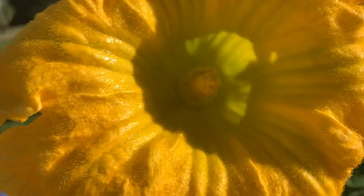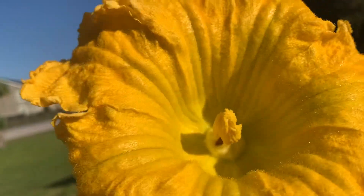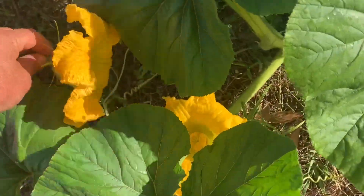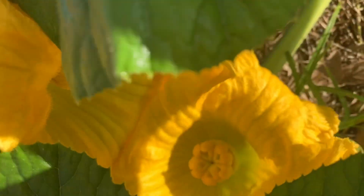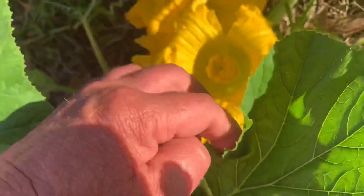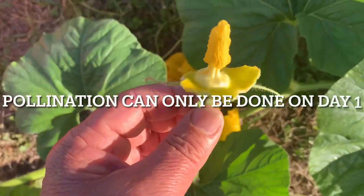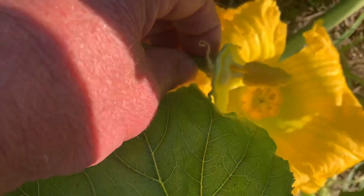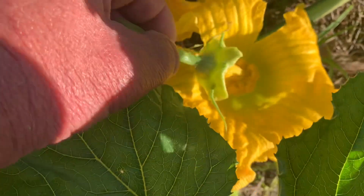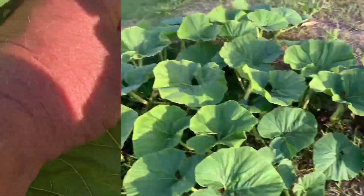Look at that — he's ready to rock. So here we go, we take the male — it's the birds and the bees, folks — to the female. I'll peel these petals off, exposing the stamen, and there we go. The pumpkin is pollinated on March 21st in Punta Gorda, Florida.